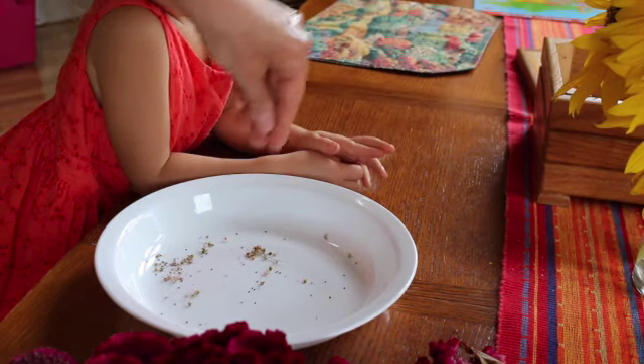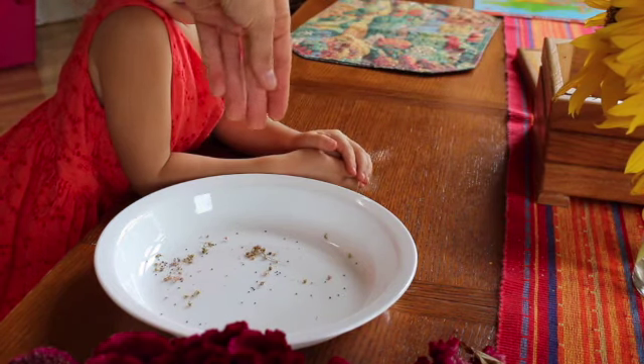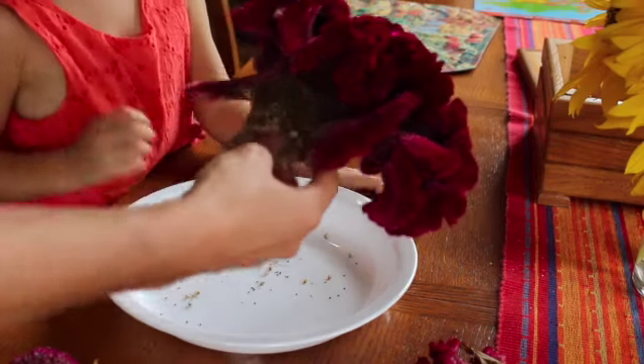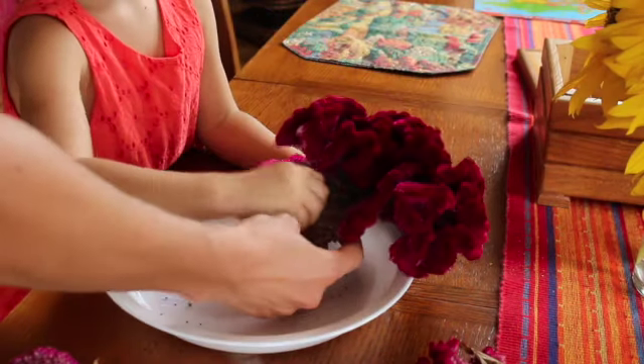But the seeds are really easy to save. Look at some on my hand just now, so dropping them in there. Can you show me how to take seeds off of here and then just put them right in there?